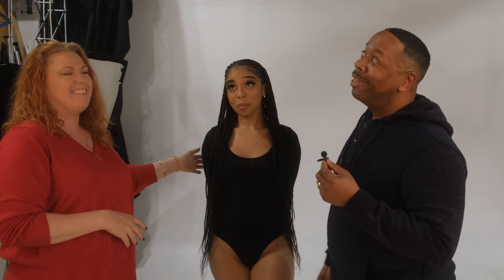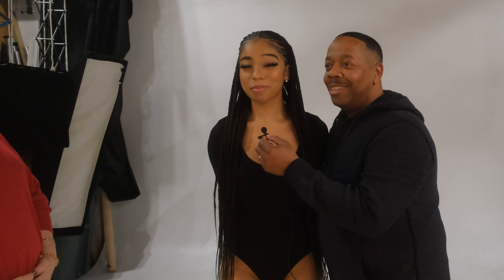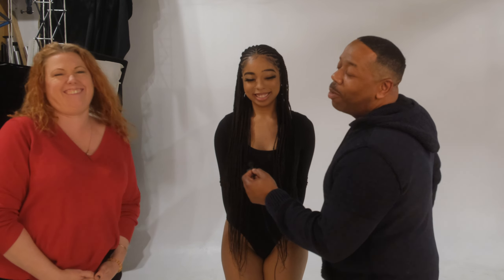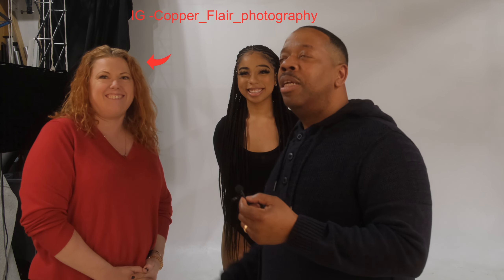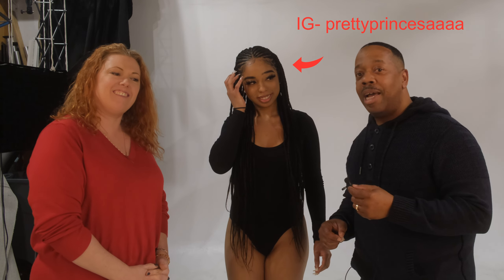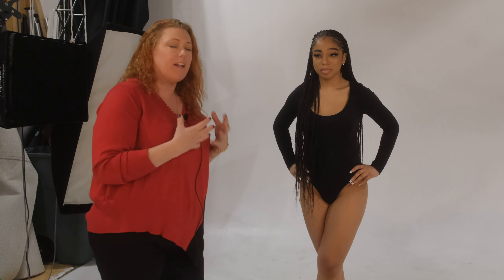We're going to have some fun with Natalia — make sure you guys give both these ladies a follow, just like in the last video. I'll put their info in the description. You guys really seemed to like having these two with me last time, so we wanted to get another one together for you. When we start doing editorial posing, a lot of fashion and high-fashion pieces are going to be with a harder light, so we're going to embrace some shadows.